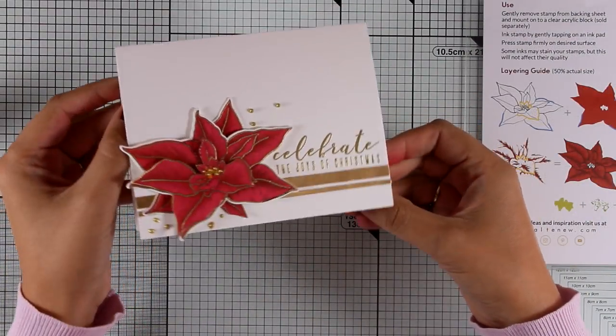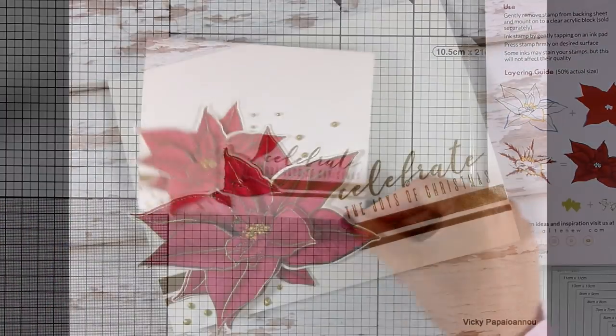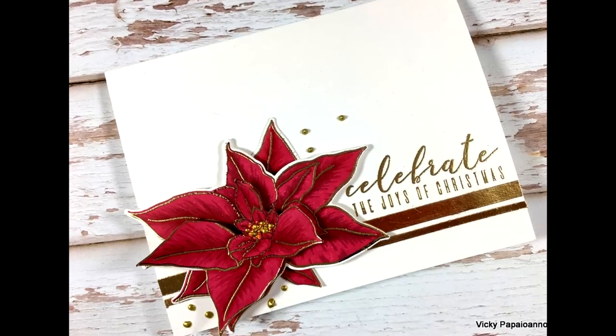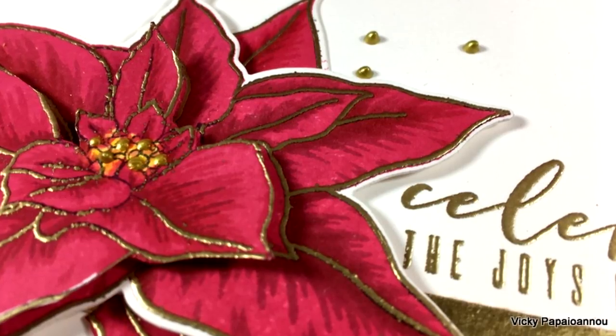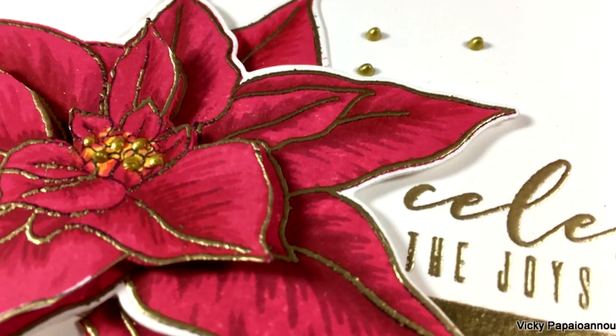That was the card for today using the Poinsettia from the Build a Flower collection by Altenew. I hope you had fun and got inspired! Here are some close-up photos of the card I made. Don't forget that you can find a full list of all the supplies I used down below in the description area as well as on my blog. Thank you all for watching, and see you next time!